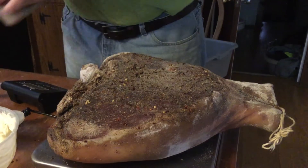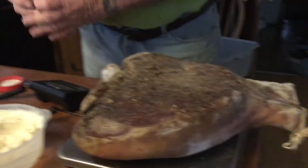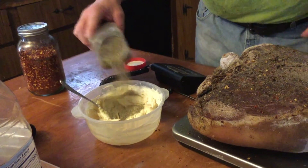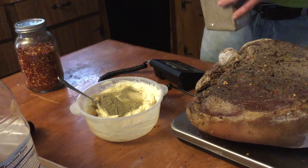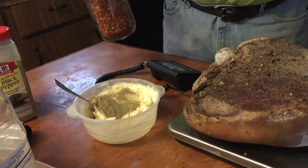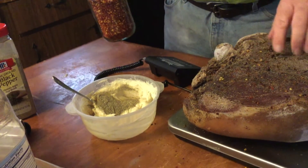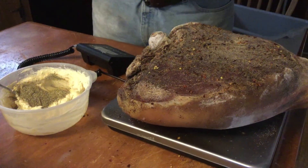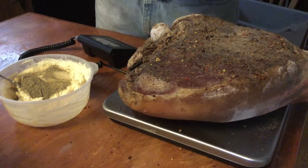And to that I'm going to add black pepper - quite a bit of black pepper. Again, this isn't for flavor, because the prosciutto's already been seasoned when we cured it. They use the pepper - either crushed red pepper and black pepper - more or less to keep the flies away from it.